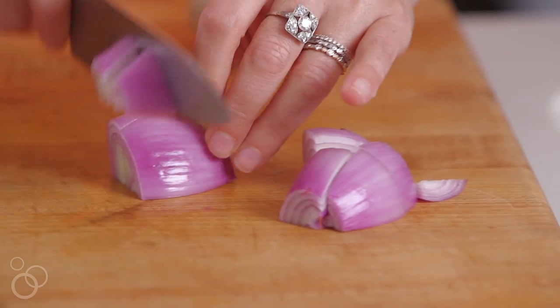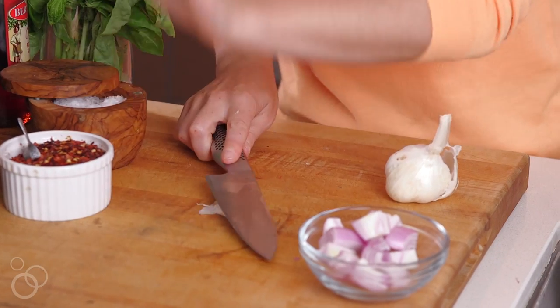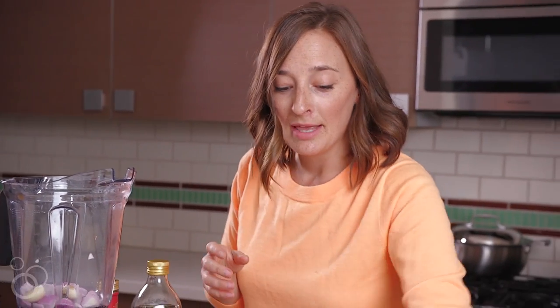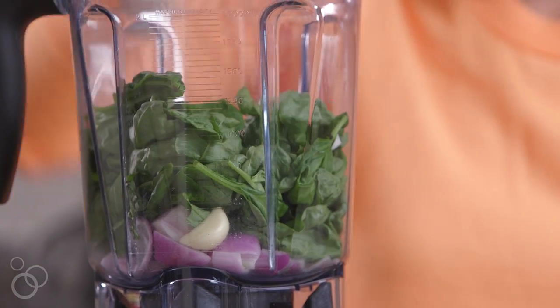The beauty of this is it all gets made in the blender. First things first, we're going to take our shallot and dump it into the bottom of the blender, followed by a giant clove of garlic. If you have smaller cloves, just use two because they have so much flavor. Then we're going to throw in all this fresh basil — just smash it down in there.